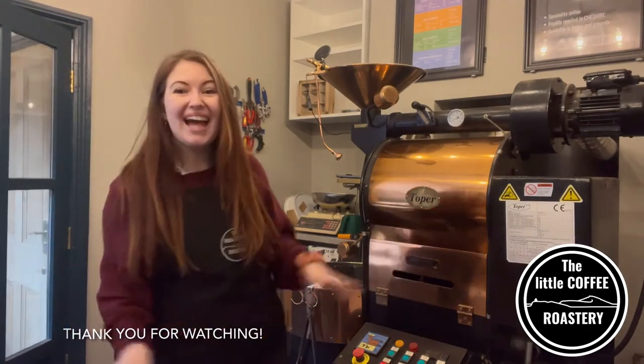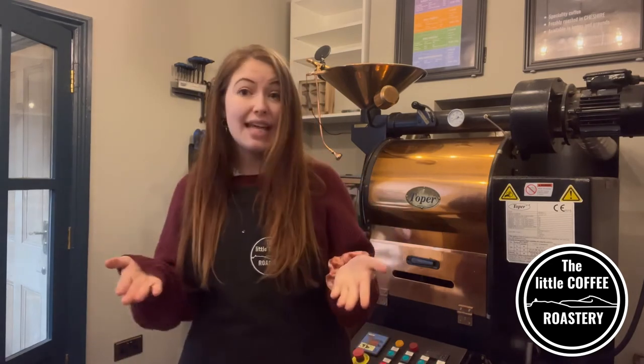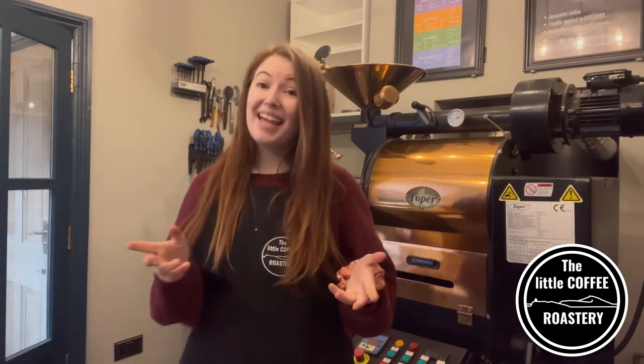Welcome back to The Little Coffee Roastery. We hope you found our first video informative and full of useful information. If you have any remarks or comments please pop them below or send us a message, and of course it would be amazing if you could subscribe to our channel so you're the first to see any new videos that we post. Thank you and enjoy your espresso!